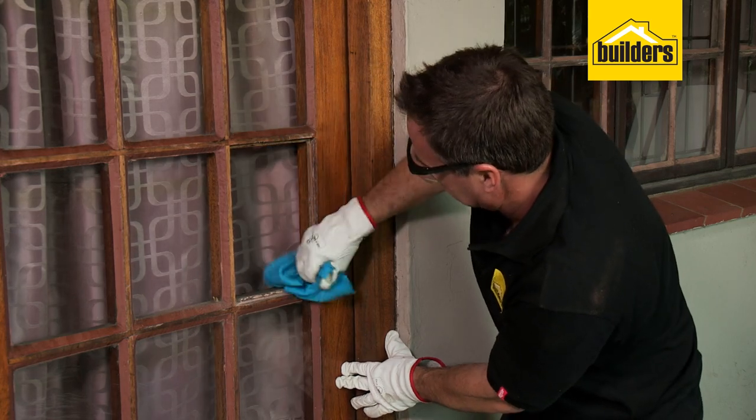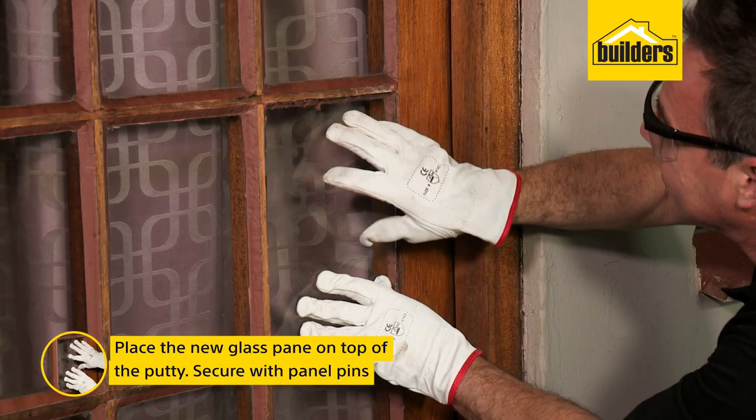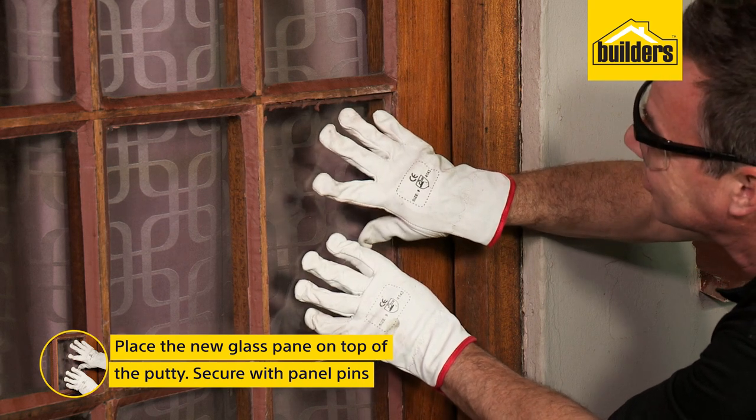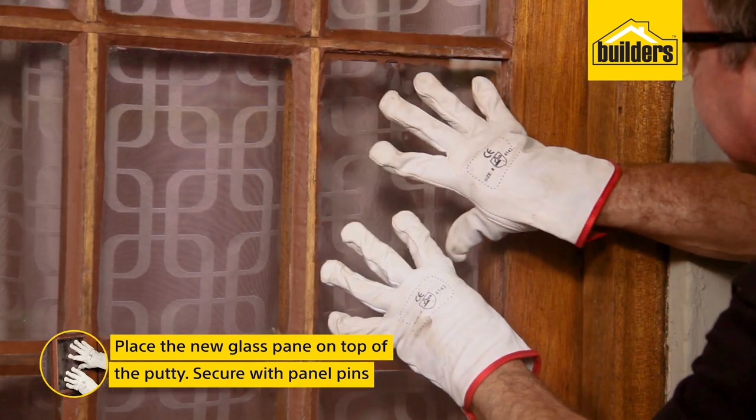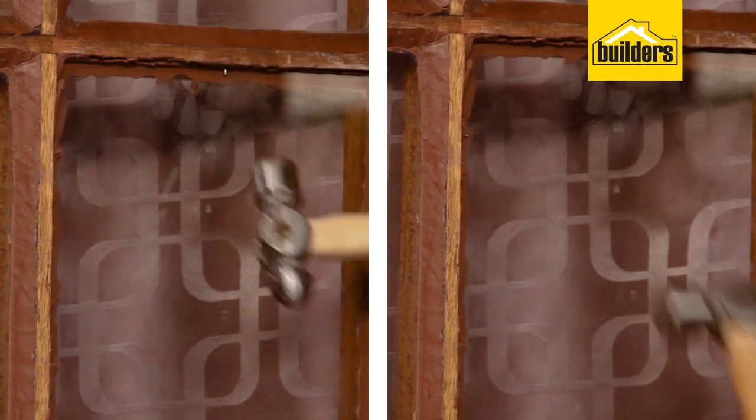With the window opening clean and dust free, squeeze in some putty around the window frame. Place the new glass pane into the window opening on top of this putty. Firmly push the pane into position to ensure a good seal against the putty, then secure the pane with some panel pins.